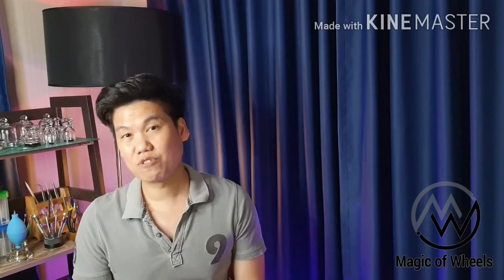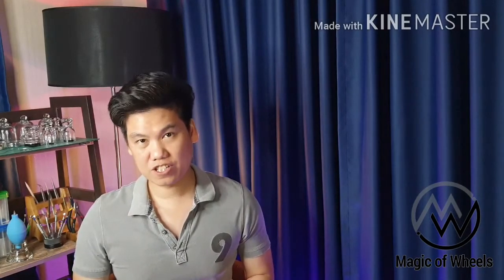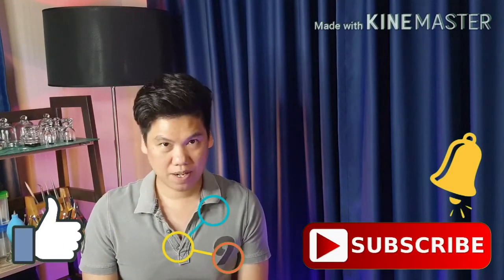This is part 2 of 3 videos focusing on cleaning the movement. Please leave your comment and suggestion below so I can improve. Don't forget to like, share, subscribe and hit the bell icon. I'm not a professional — I'm a hobbyist.